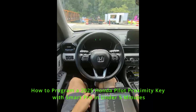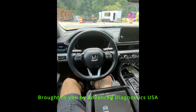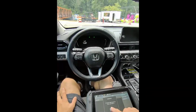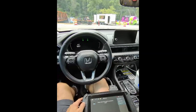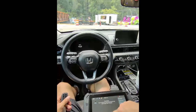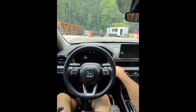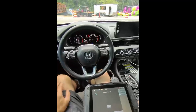All right guys, we're here in a 2025 Honda Pilot, all keys lost. We're gonna go to all keys lost — we have internet. We're gonna hold the start button, release it, and hit okay. Two keys stored.